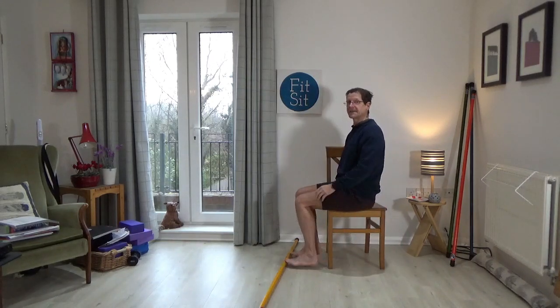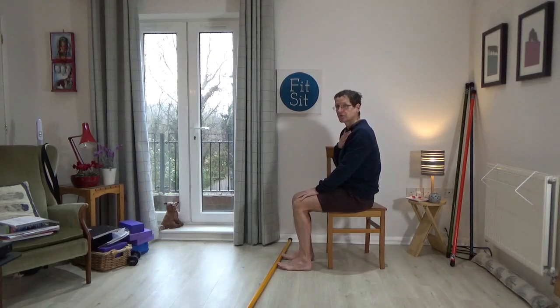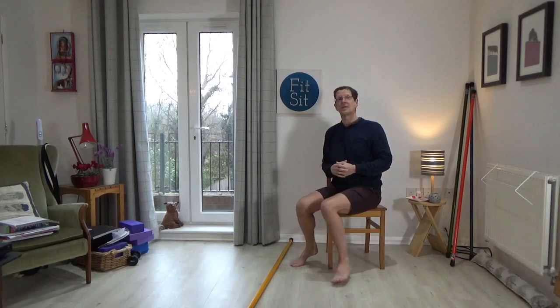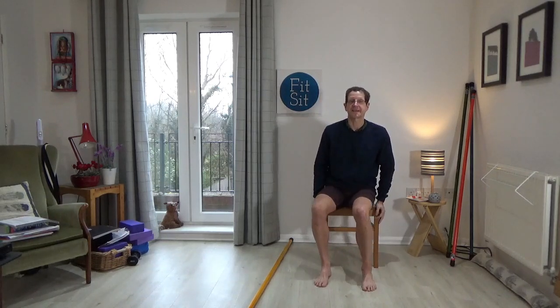Whichever way you're sitting, just bring a little attention to the shape of the spine. If you're finding yourself dropping back, think of hips going back, tummy out, just to help you come up onto more the middle part of your sit bones, which you want to be underneath you.